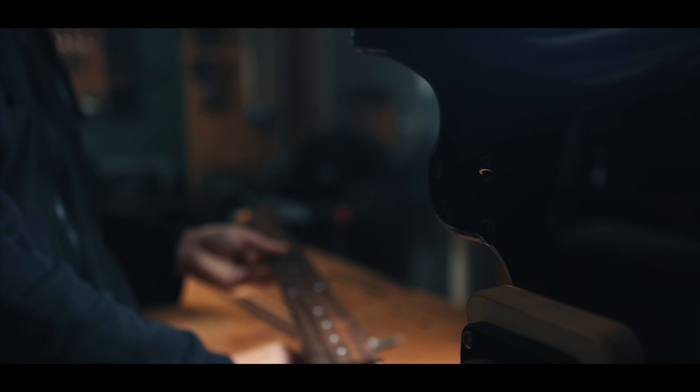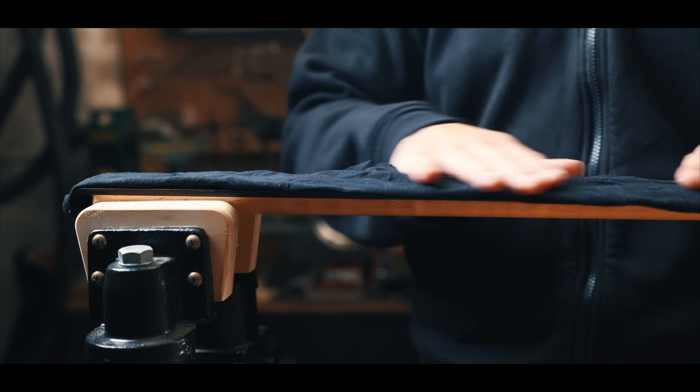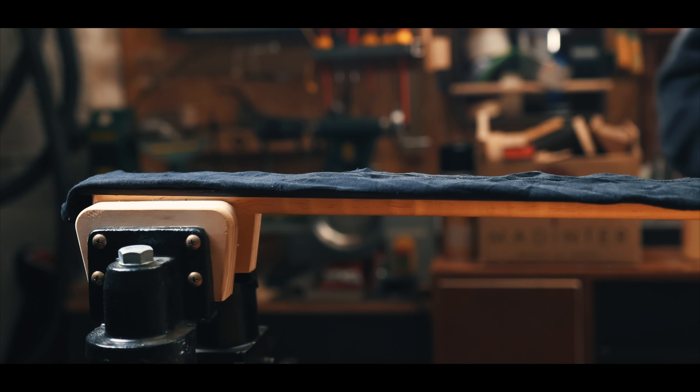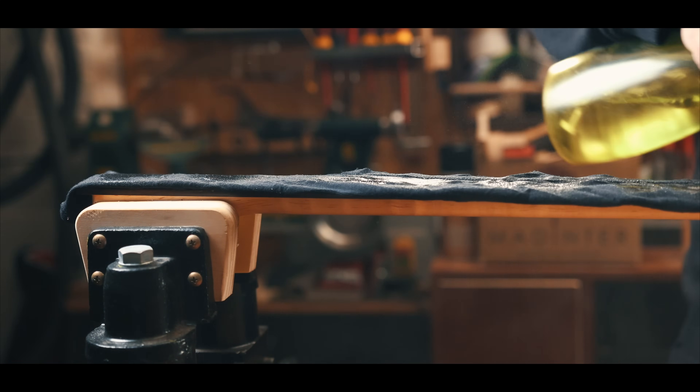The next step is to heat the fretboard itself, to loosen the glue between the neck and the bottom of the fretboard. I used a wet rag to avoid burn marks on the fretboard and keep the iron clean, because that's the one I use to iron my clothes.